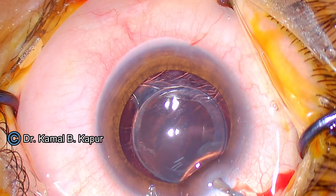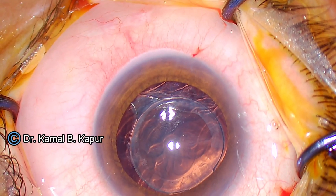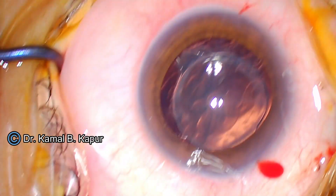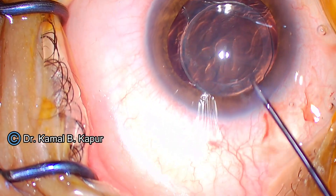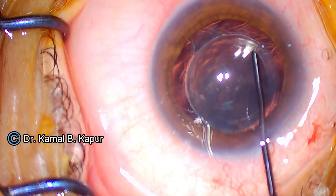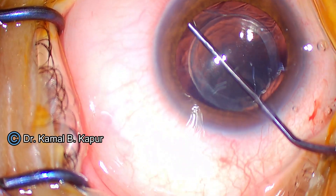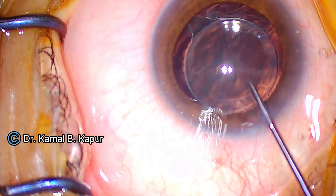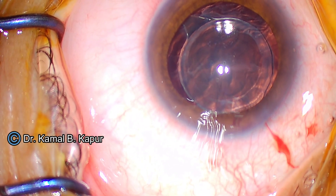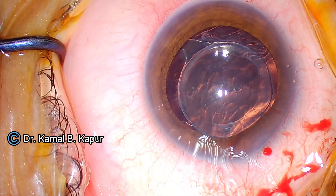We use a two-hand technique of pushing viscoelastic from one side and then using a blunt instrument to isolate and demarcate, or dissect, the capsular axis from the edges of the IOL. Once that is done, we slowly extend the dissection across the IOL edge into the area where there could be some adhesions between the anterior capsule and the posterior capsule.